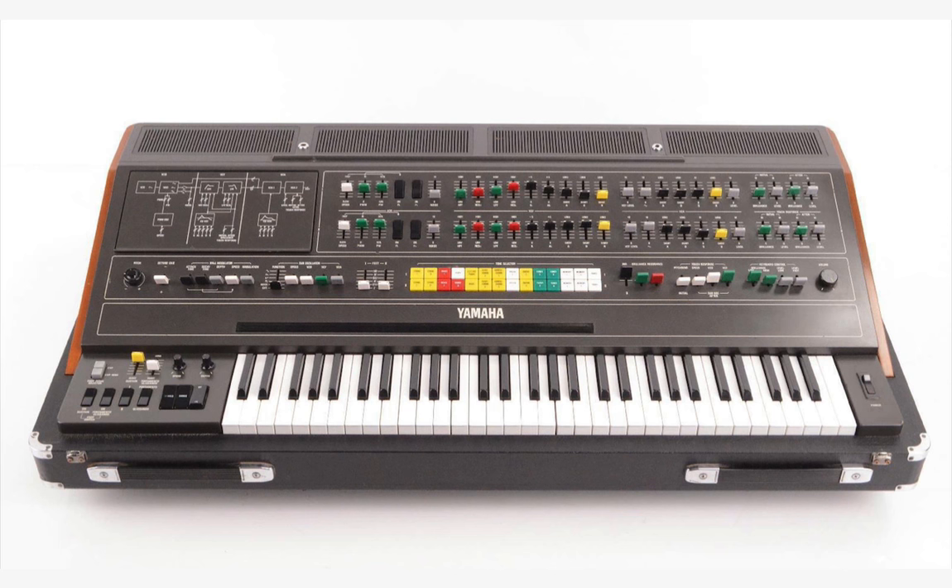The CS80 was the first time where every single note you played had its own filter, its own envelope, its own oscillators, and each sound was controlled individually. It's also, to this day, one of the most playable synths ever made. It's got a beautiful amount of touch control and a really lovely keyboard, and that's what cemented its place in history.